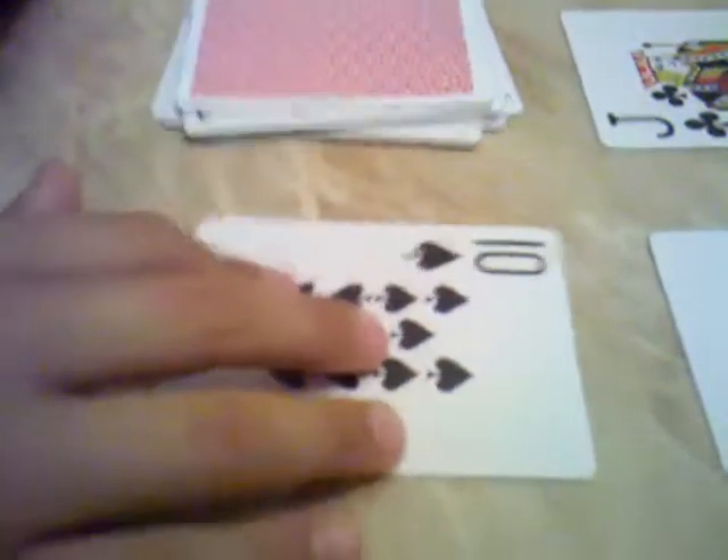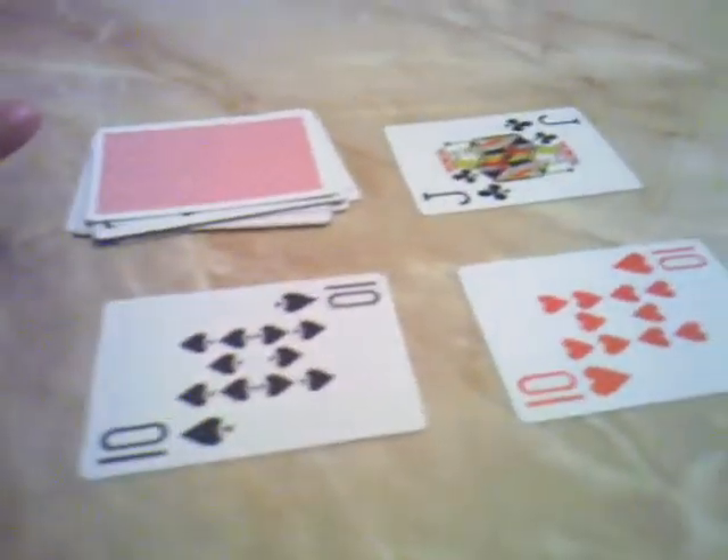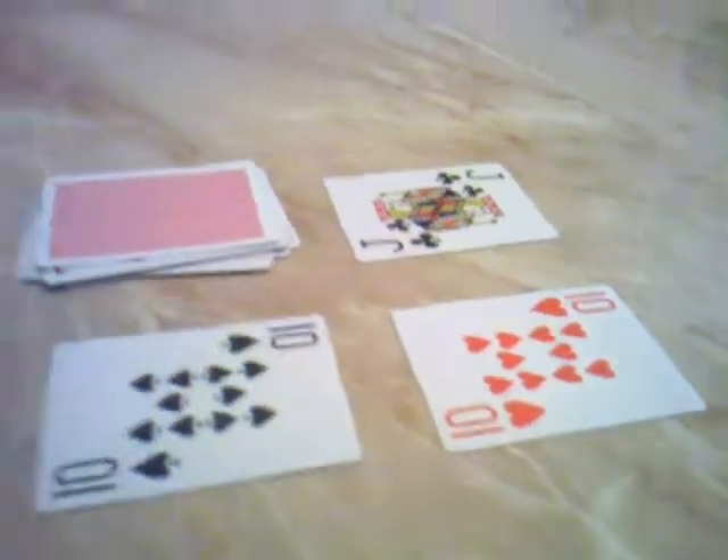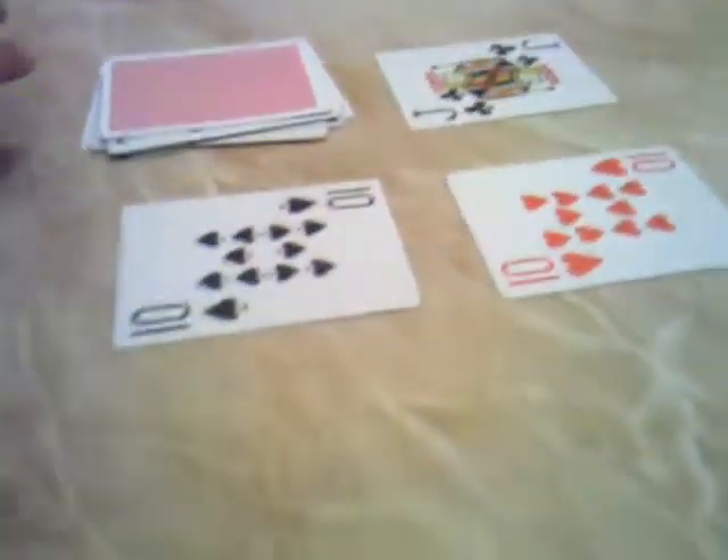Go on to the next pile — a 10, so that's worth 10. Now tell your spectator to add up the top cards of the 3 piles you made. That's going to be 30 because the Jack, the 10, and the 10 add up to 30. So the 30th card down will be their card.